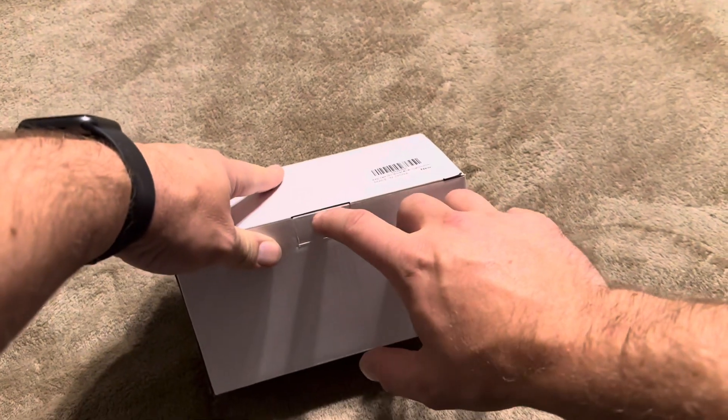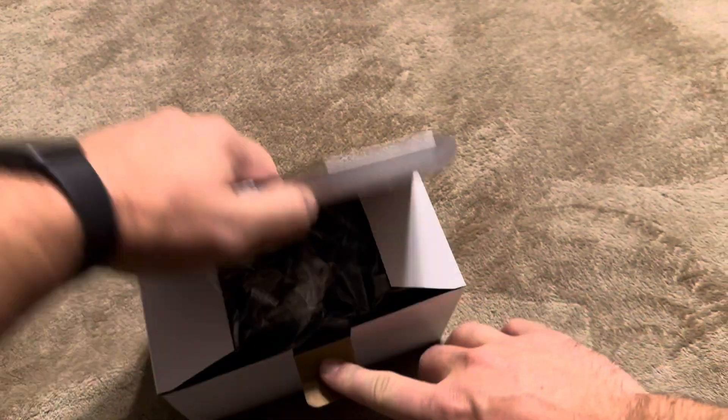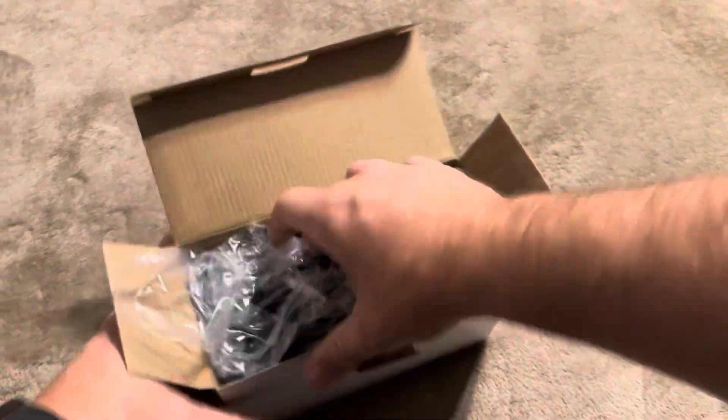So I'm going to open this up and show you exactly what you're going to get inside of the box. This is exactly how it's going to come — it's just going to come in this plain white box, and then this is going to be wrapped inside of this.